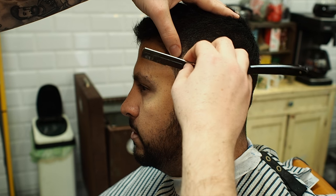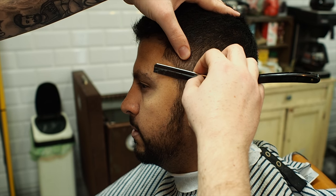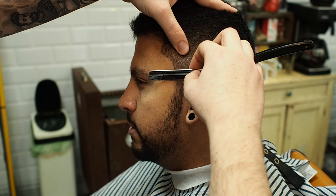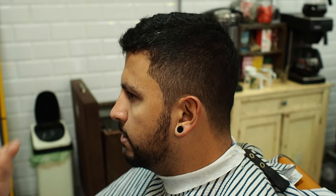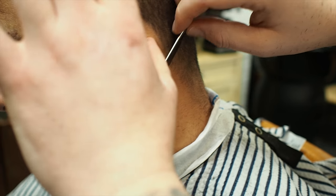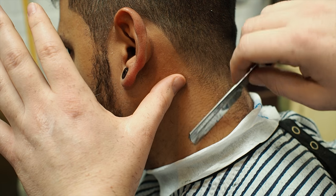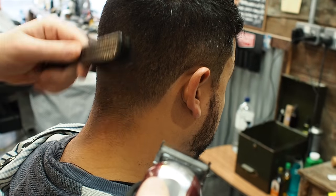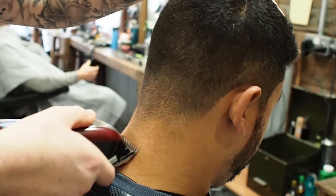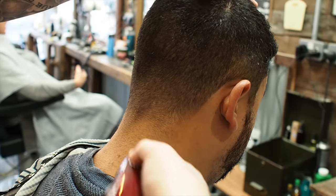Okay, we've used water as the lubricant, and we're just going to edge up with the blade. That's a real clean line anyway, so I'm just going to tidy up just outside the line. This is just going to take out any hairs at the bottom of the blend. And we're going to clean up the neckline now.